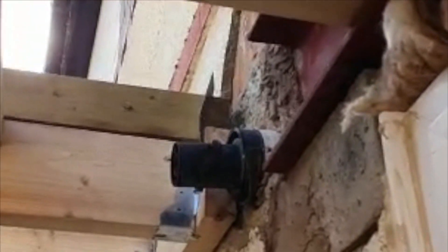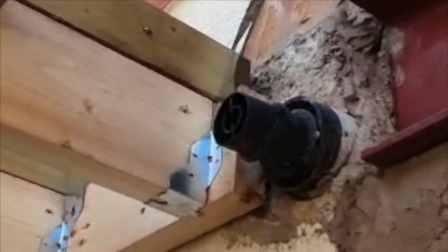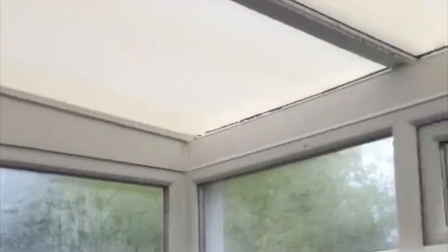And here's another one — another builder who couldn't be bothered getting the flue moved before they started work. And on this one, they didn't even bother to move the flue after the conservatory had been completed, and the customer is living with a flue in the conservatory.